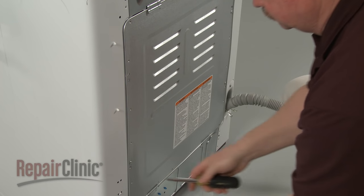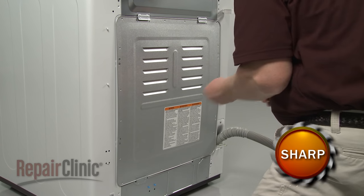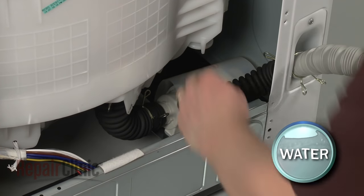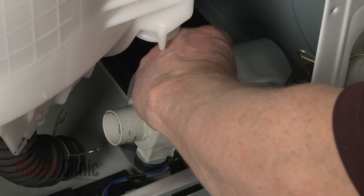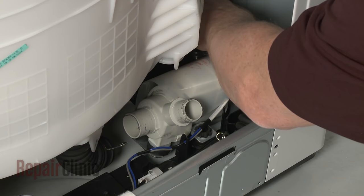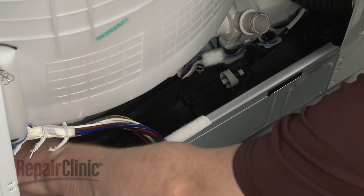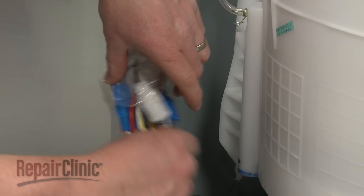To access the drain pump and hoses, remove the screws securing the rear panel, then bow the panel out to detach. If you need to replace the drain pump, release the retaining clamps securing the inlet and outlet hoses to the pump and pull the hoses off. Use a 10 millimeter socket to remove the mounting bolts securing the drain pump to the base. Disconnect the wire connector on the base and detach the drain pump wire sleeve from the tabs. Untwist the retaining wires securing the wire bundle handle to the frame and disconnect the wire connectors to fully release the old pump assembly.